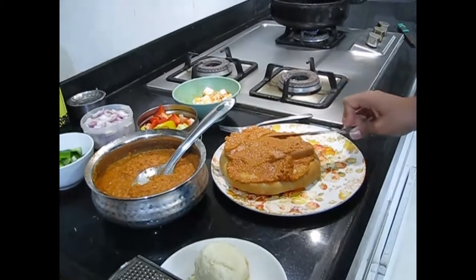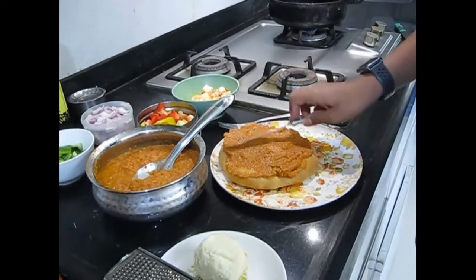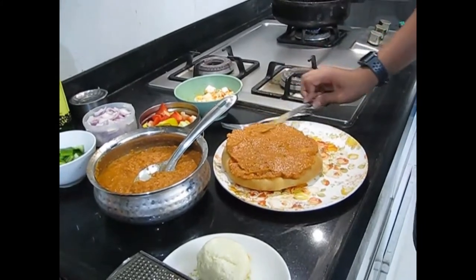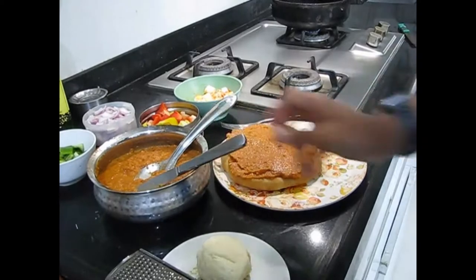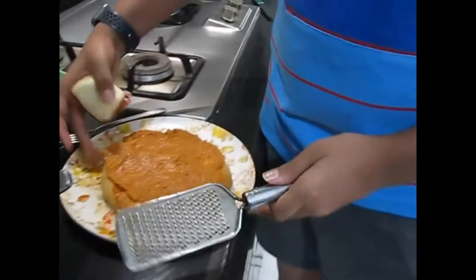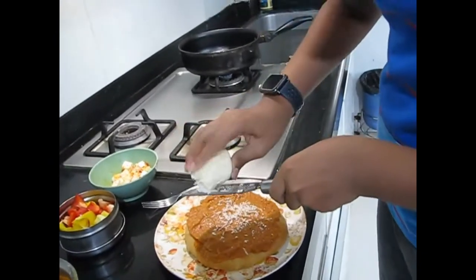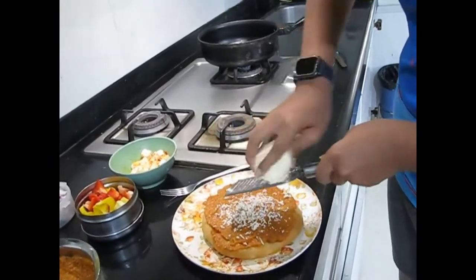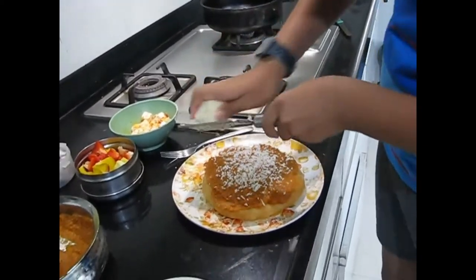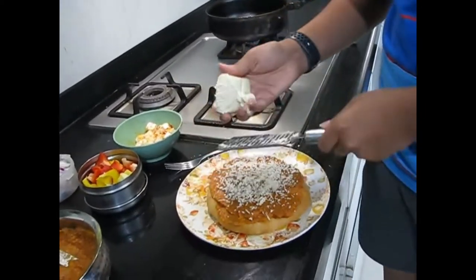After the sauce, we will put one layer of mozzarella cheese — we are making a double cheese pizza so there will be two layers of cheese. All the sauce is spread evenly, and now we put a thin layer of mozzarella cheese. It helps hold the paneer and everything together. This is a paneer double cheese pizza, so just put a very thin layer like this.